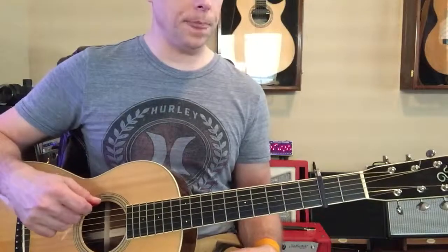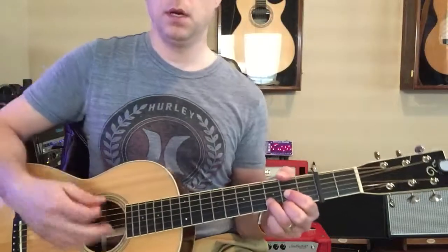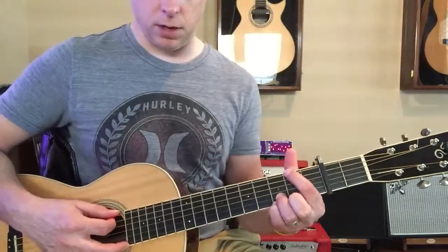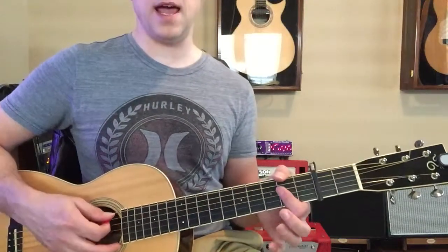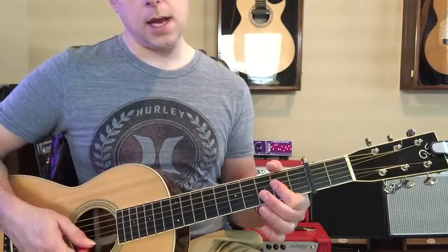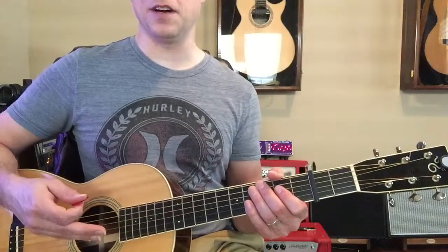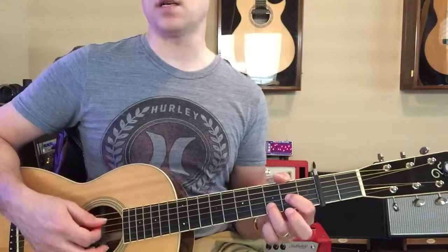We're gonna start with D — capo's on two — then it goes to G, then G over F sharp. Remember that one with the index finger on the E string on the second fret. Then E minor, then A, then it goes to G, then to A, then E minor, then to A. That's the first basic line of the song, and it follows the vocal melody.